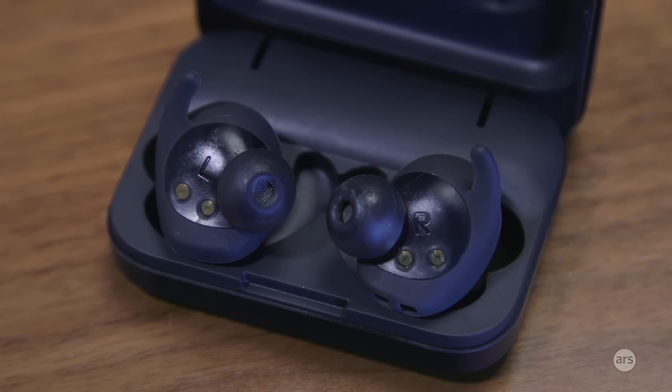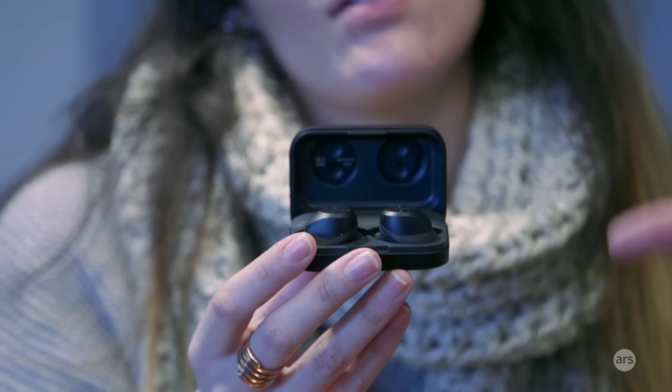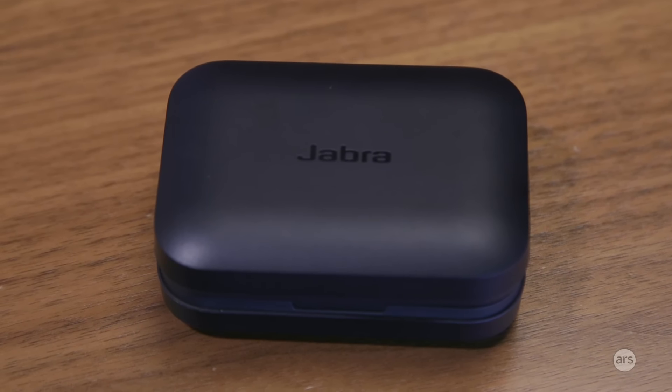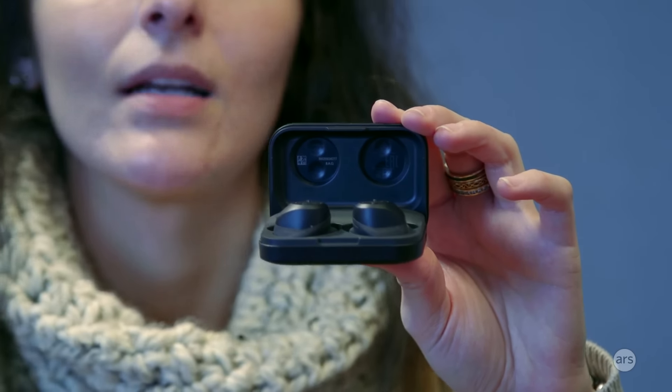The last iffy thing about the Elite Sport Wireless is that they're pretty expensive at $250, whereas the Samsung Gear Icon X is only $200. There aren't many truly wireless buds out yet and they all hover around $200. That price is somewhat justified because Jabra's Sport Life app is pretty good compared to other companion apps for fitness wireless buds — it's probably the best. So you are paying for the service, not just the earbuds, but it's still $250, which is steep when you could get a traditional fitness tracker at that price with built-in GPS, heart rate monitor, and more features.